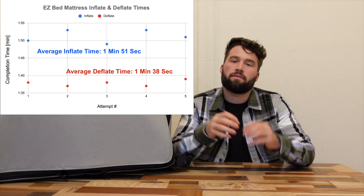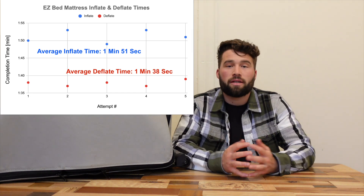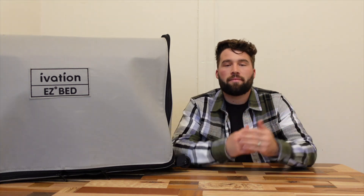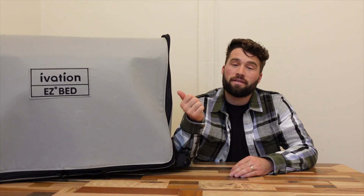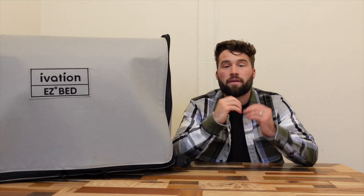I ran a little study on inflate and deflate times. To deploy the mattress from fully compact to fully deployed takes 1 minute and 51 seconds, and to deflate it fully takes 1 minute and 38 seconds. Now as I get into my pros and cons list, let me give you some perspective: we had 12 different guests over 50 total nights staying on this bed, so that'll give you a good idea of how it handles a lot of usage.